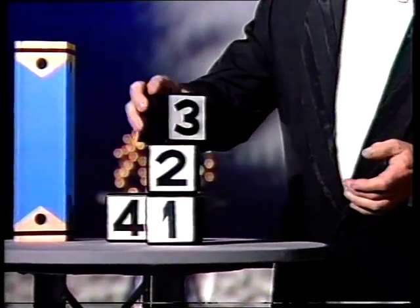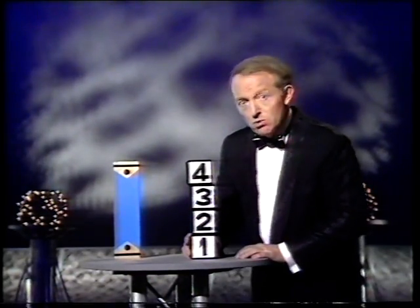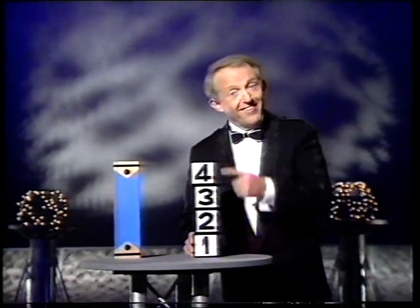And you can see them going up in the air, and if you notice — if you've had years and years of state education — you will have noticed that they count four, three, two, one. And those who can't read: number four is on the top.